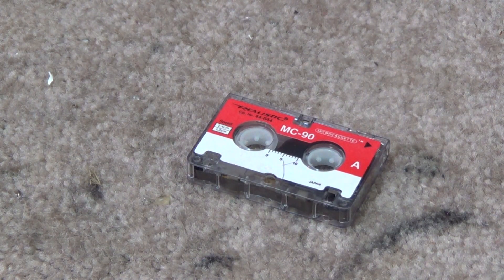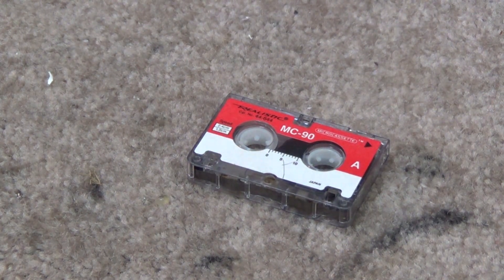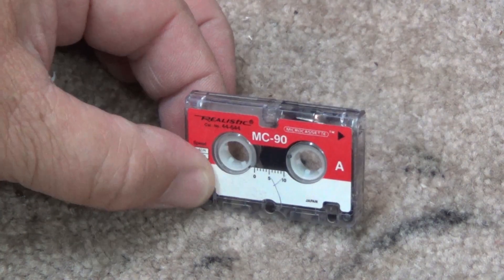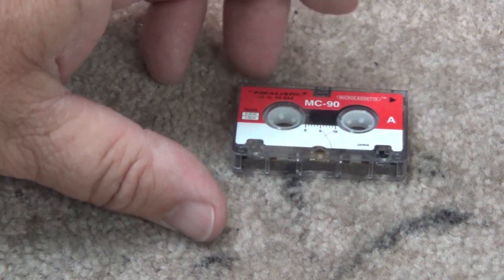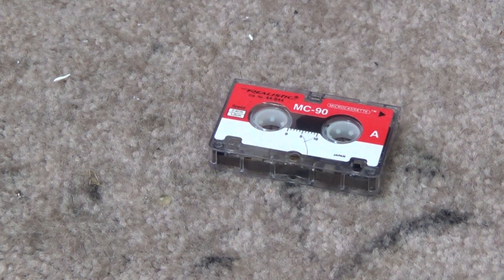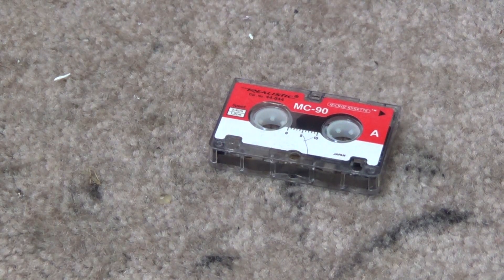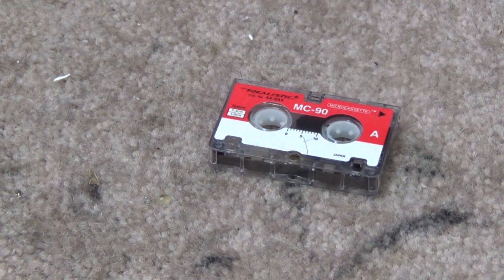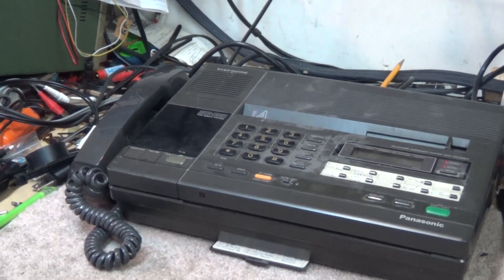Sometimes when you're in the tape recovery archive business you have to get a bit innovative — like when you get a cassette format that you don't necessarily have the correct machine to play back. Today I received this micro cassette, basically from the 80s, used in dictation machines even into the 90s. This was just an analog cassette used by dictation machines. I have a client that would like this transcribed onto a CD. The problem is I don't have a machine to play this, and they don't have a machine to play it. But there is a way to play it, and I just happen to have a machine that can do just that — an old Panasonic fax machine.